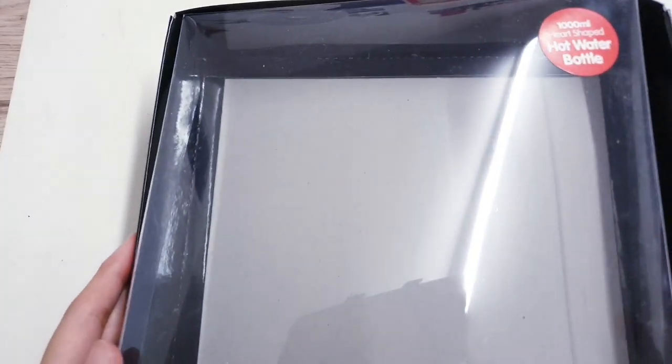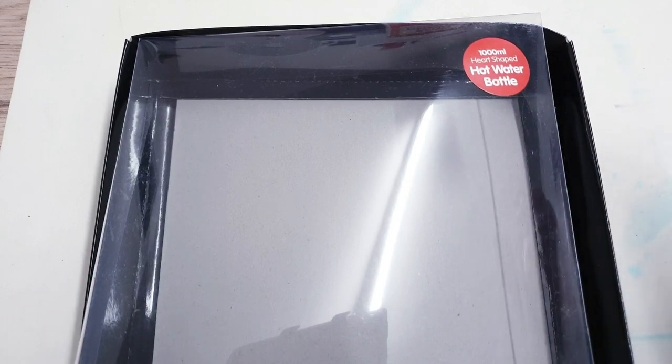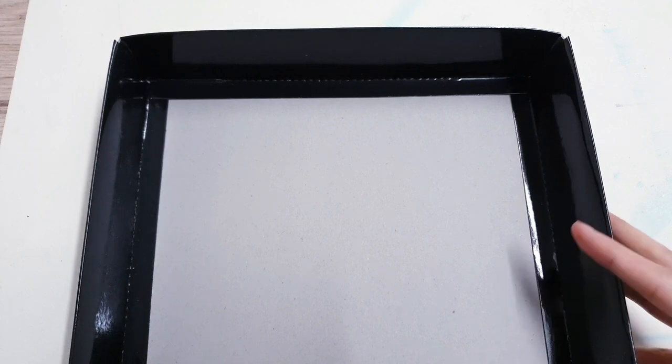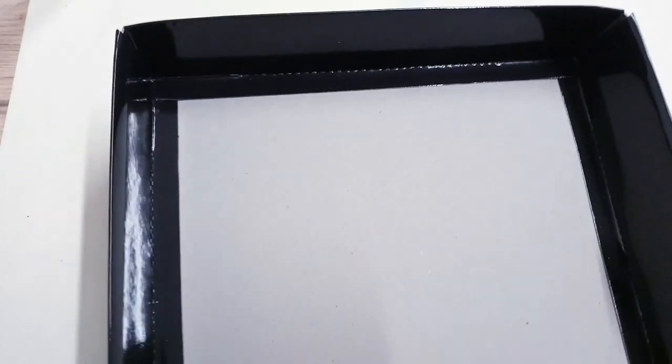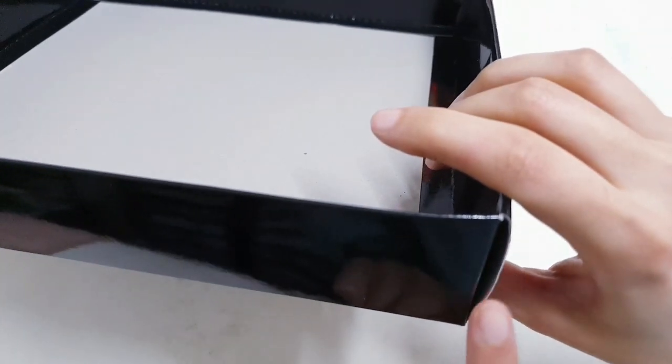My first trash piece is this box that I received with a hot water bottle. I'm going to remove this part so we've got the black box, and that's what we're going to be working with. I'm going to start by hot gluing these corners down.